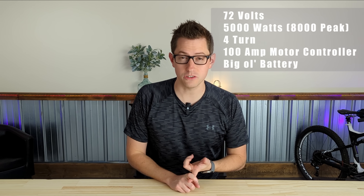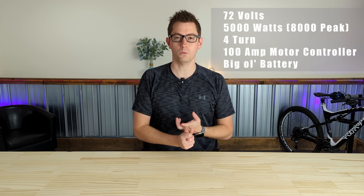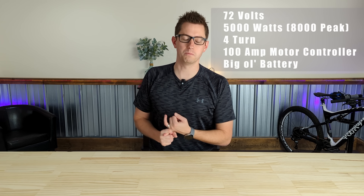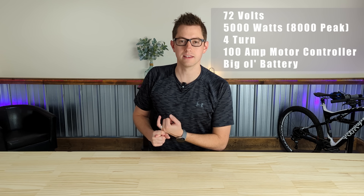Some quick high-level specs of this build — I'm going to list them right here on screen. It's going to be a 72 volt build with a 5,000 watt hub motor. We're going to use a 100 amp Savaton controller and as big of a battery as we can fit in this thing.